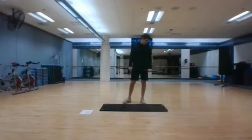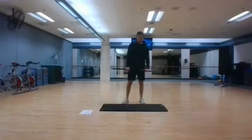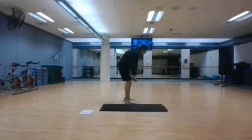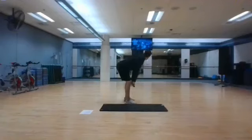Starting in 5, 4, 3, 2, and 1. We're going to keep the bar as close to our body as possible. Once we reach our ankles, we're going to come up. Do a little hip thrust to extend those hips all the way.